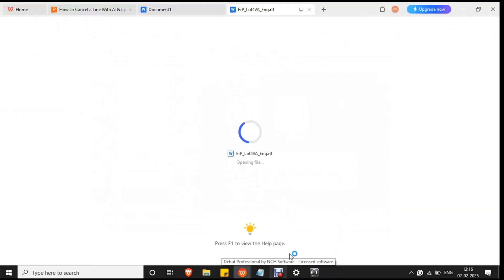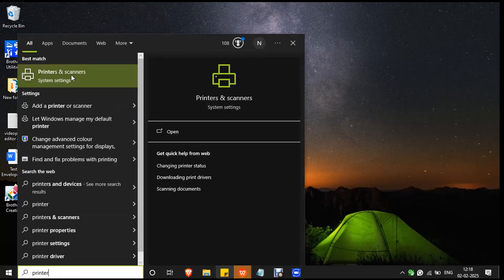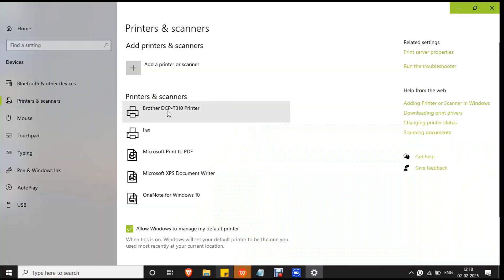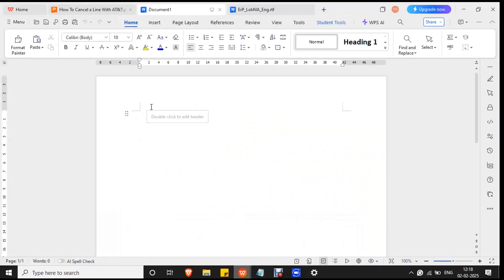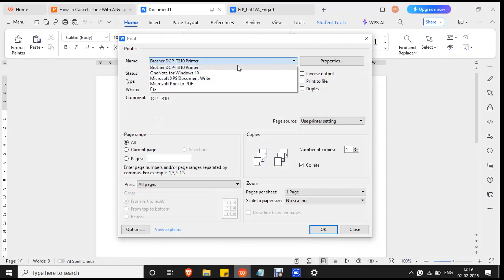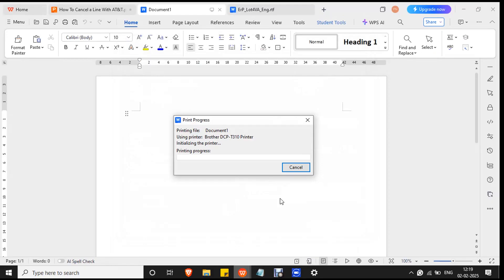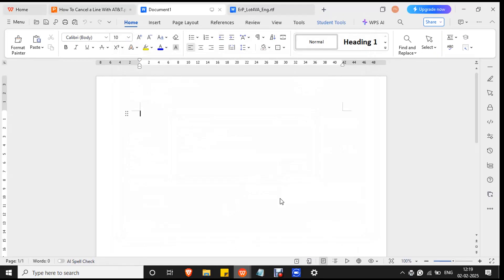The driver has been installed successfully. After driver installation, go to the search bar and type 'Printers and Scanners' and double click on it to open the system settings. You will see the printer already added to your PC. To verify the printer is working, open any document and press Ctrl+P, select the Brother printer from the list and press OK to check the printer status. If the printer is connected to your PC, you will get the printout successfully.